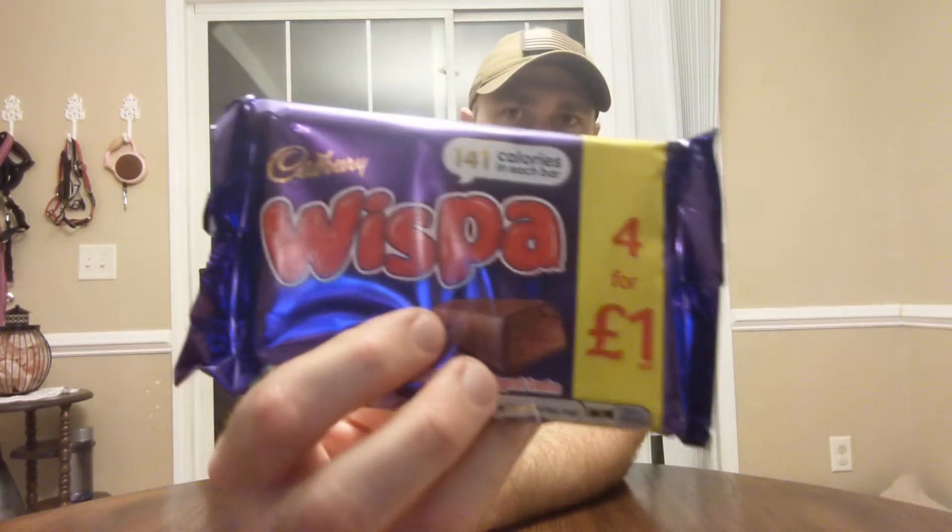These are from the UK — another gift from my friend — and they're Cadbury, and they're called... I'm hoping I'm pronouncing this right: Wispa. There are 141 calories in each bar, and I think there are four bars in here. Nice little travel-size bar. It's chocolate, you can't go wrong with chocolate.